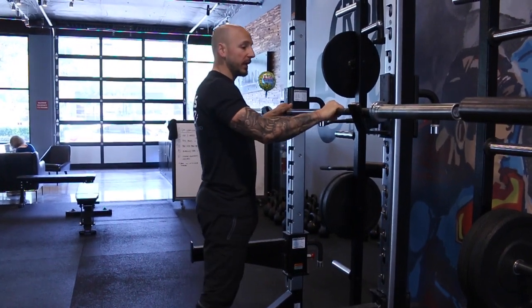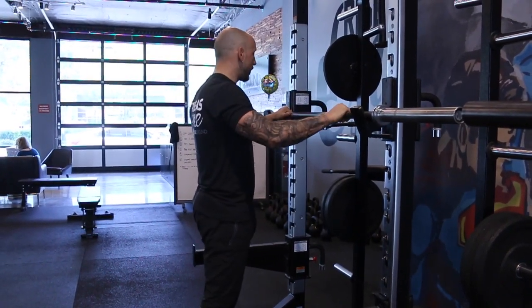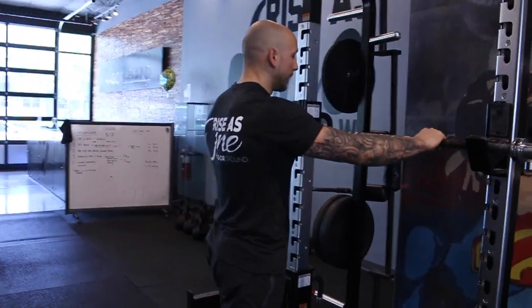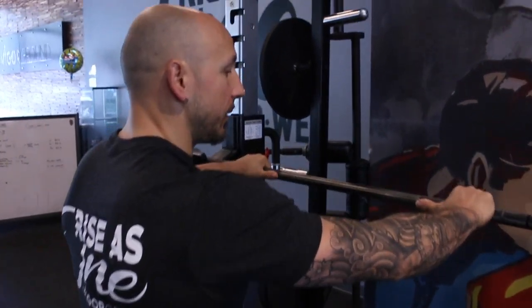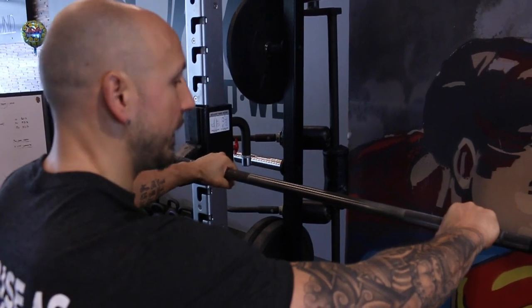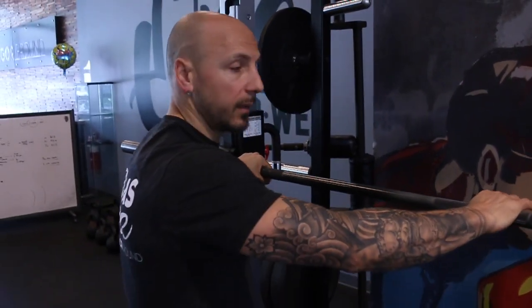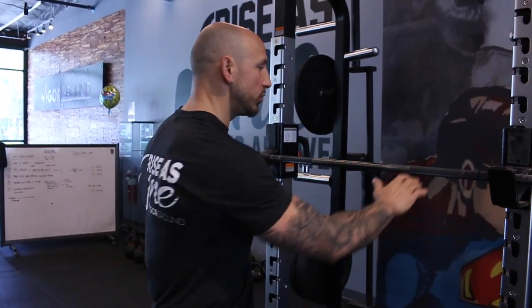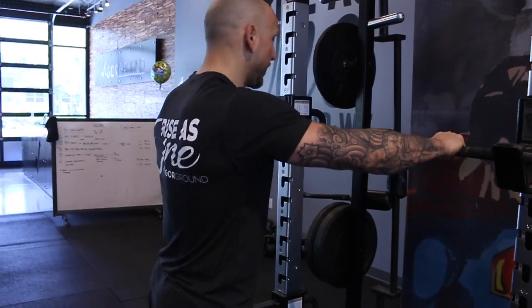As I set up, I like to use the smooth knurling on the bar as a reference — I extend my thumb and where it hits the smooth part is around where I want to grab. The closer you can get your grip on a squat, the tighter and more packed your upper back is going to be. Most people just don't have the shoulder mobility to get in tight, so this is usually a good starting point. If people can't do that, we'll adjust.